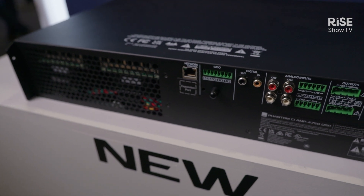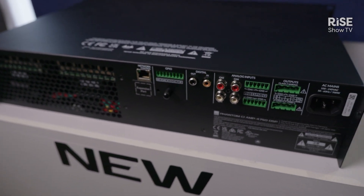This is kind of the next amplifier in our range of amplifier products. So this is a four-channel amplifier — four times 750 watts.